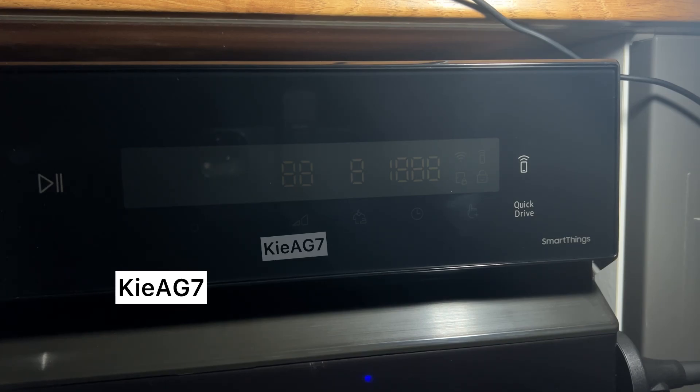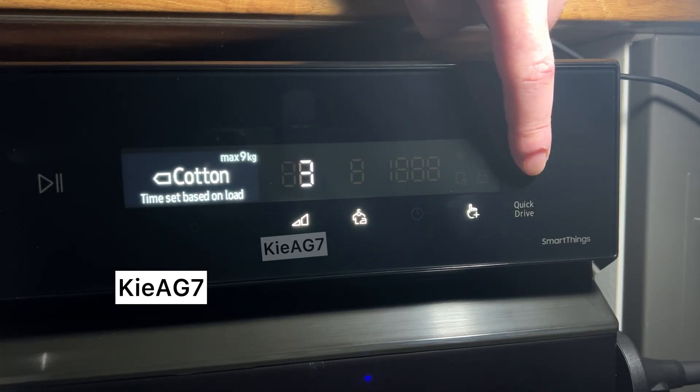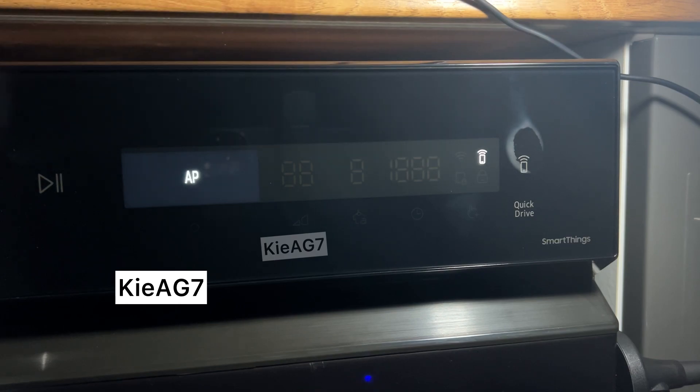How to connect your Samsung Smart Appliance to Wi-Fi using SmartThings. Press and hold the Smart Control button until you see AP on the display.